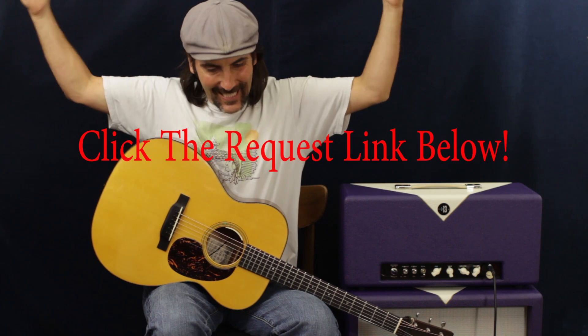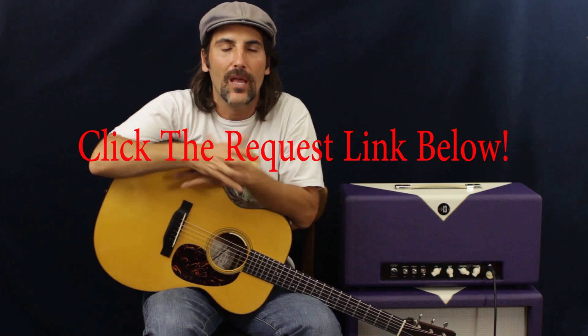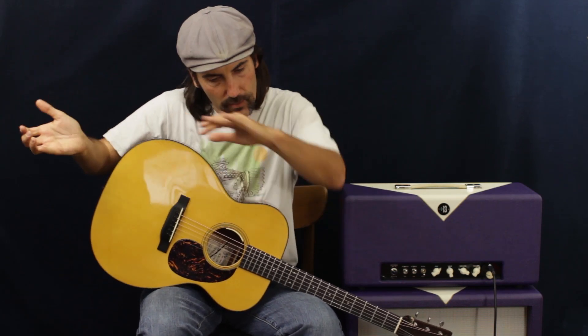Welcome again to Pop a Stash Pop. This is a very heavily requested song — click the link down below in the description if you have a song request of your own. Right now we're doing music from 1990 to 2005 because there are so many awesome songs in that time period. You can request whatever you want, but we're focusing on that era.